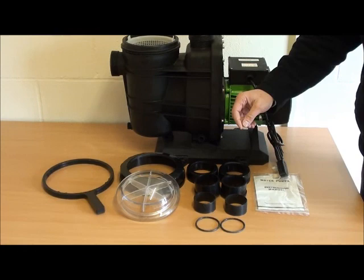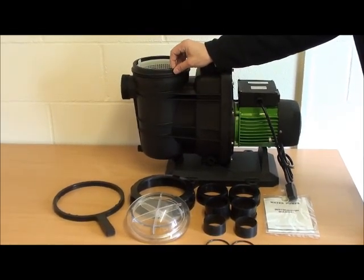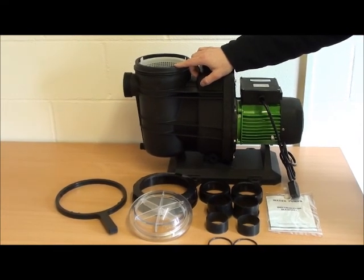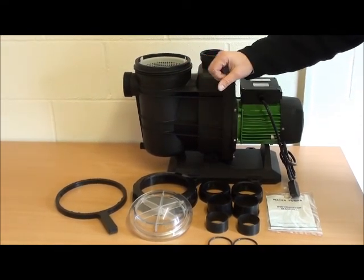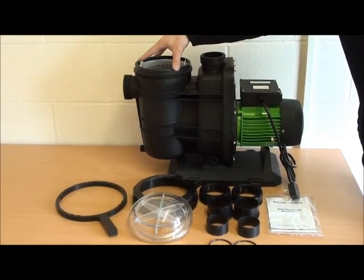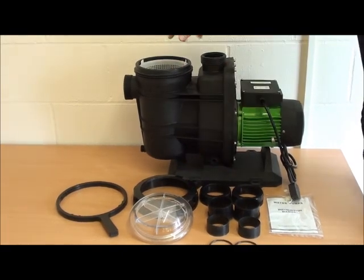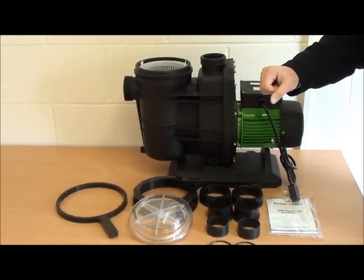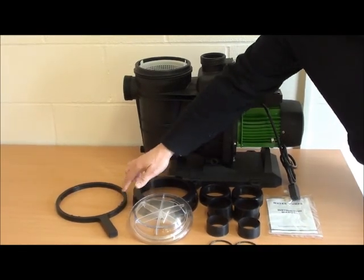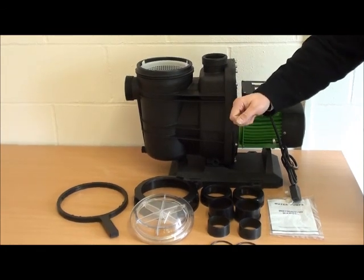Then we have some accessories that come with it. We already have the O-ring which is situated on the pump. It's important that the O-ring must be put onto the pump first, otherwise if it's put into the lid it doesn't locate properly. The clear lid locates on top of the pump housing. The closure ring then screws round to tighten that down against the pump. Also included is a ring which slots onto the closure ring and allows you to finally tighten up the pump.